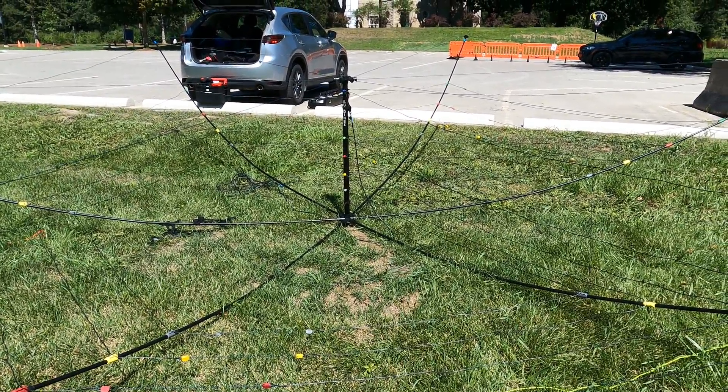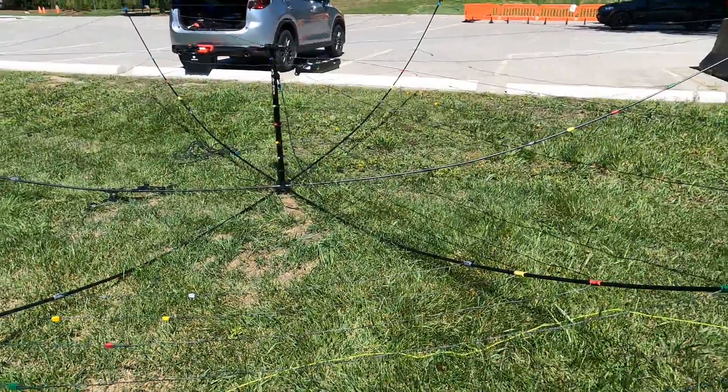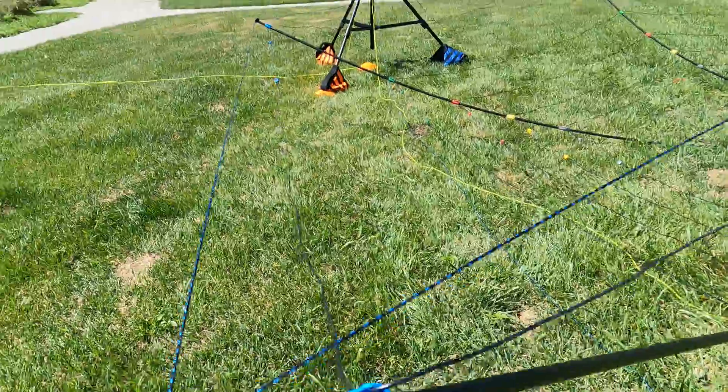I'm using the Buddipole mil-spec coax. I like it a lot — it doesn't kink. I've had one for about 10 years with no issues with the connectors. I've had that problem with other brands where they fell apart.